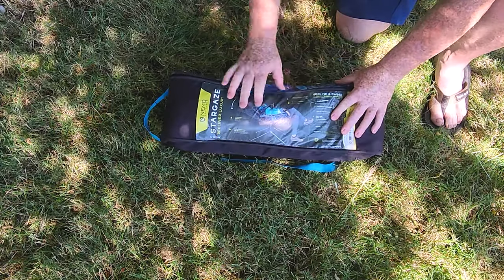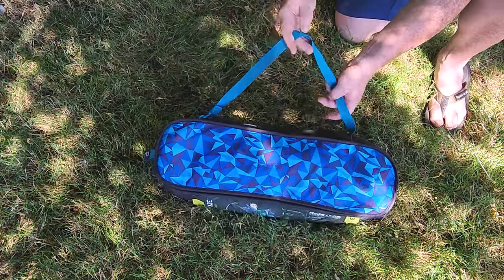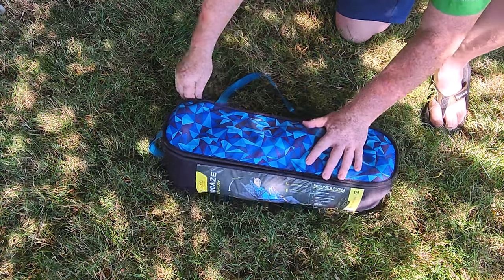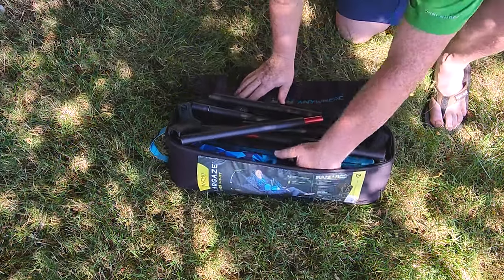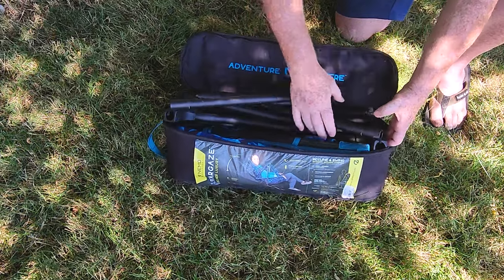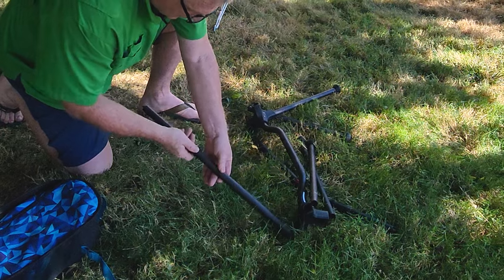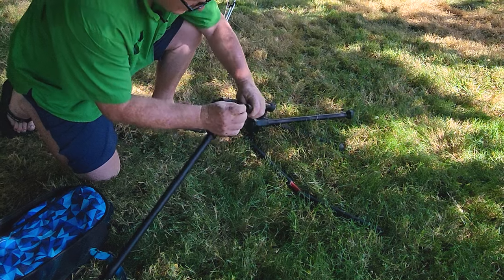Let's do a quick setup — they're really easy to set up. The Stargaze comes in a nicely built pack with a padded shoulder strap, which we've definitely used. Take out the chair frame — it's all aircraft aluminum and I don't doubt it, it's pretty thick stuff. Definitely not cheap.